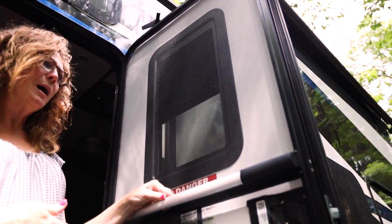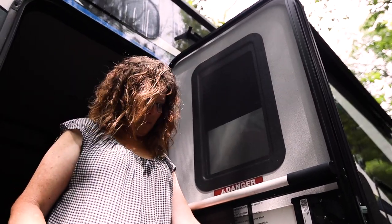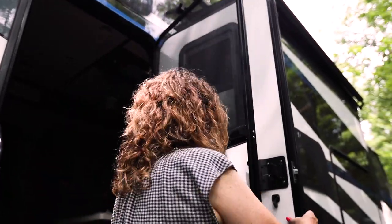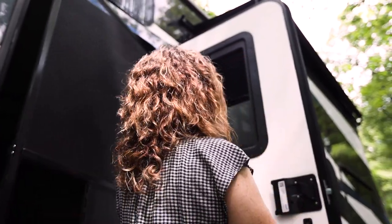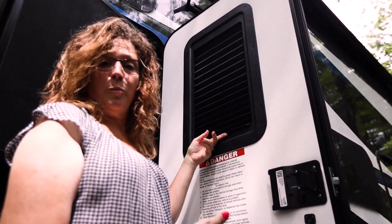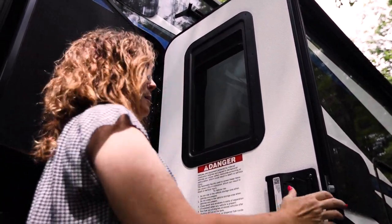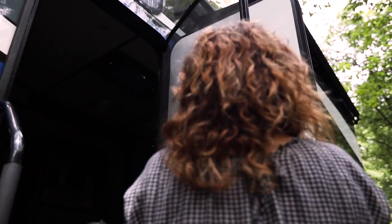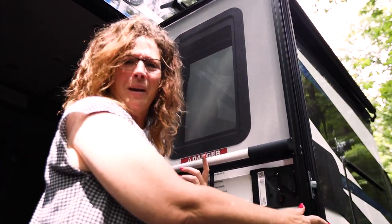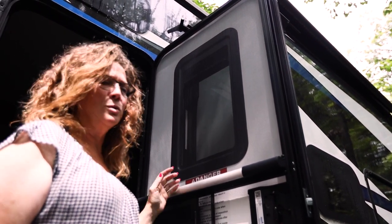My only problem with them is to open and shut them on a daily basis. You have to come out, flip the door, pull the shade down for nighttime. Then tomorrow, when you want to open it so you can see out again, you have to come back out, open it up, shut the door, and repeat. Which isn't a big deal — I know that seems really lazy, but it just seems like a hassle.